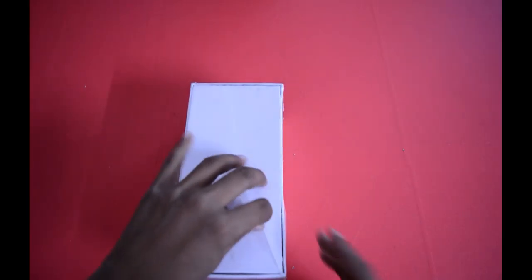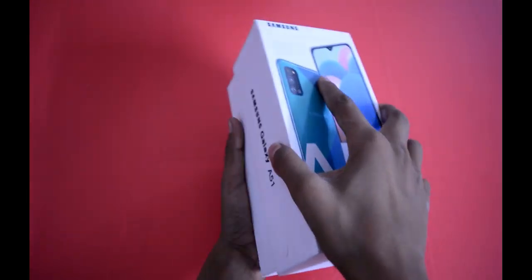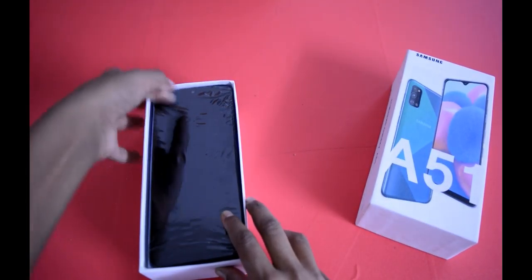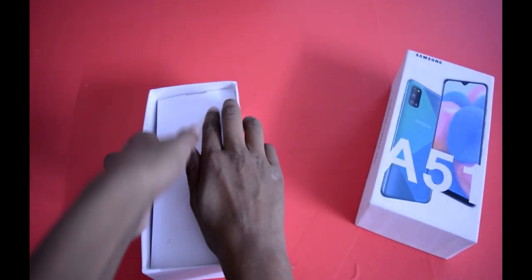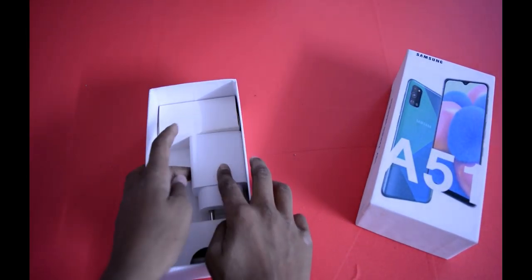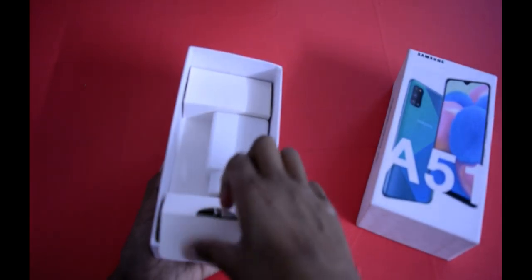I will open it and go through all the expected specifications. Fast forward — we remove the wrapper and open the box. As you can see, we first get the phone, then a side guide, and then the lid.